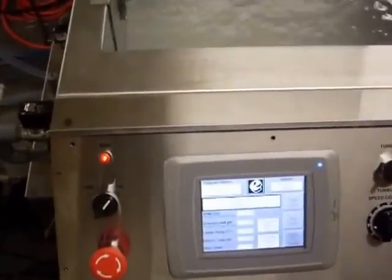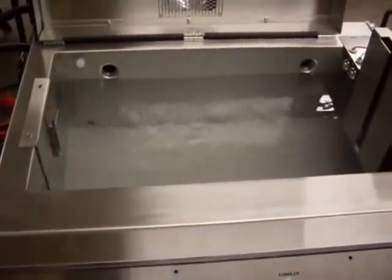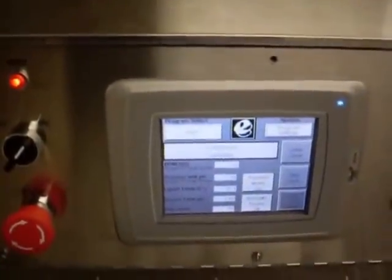Once the tank is full, it'll trip that upper float on the right there, and the ultrasonic cleaning step will take place. You should hear that — that high pitch is just the tuning of the ultrasonics. And now we're in the ultrasonic cleaning step.